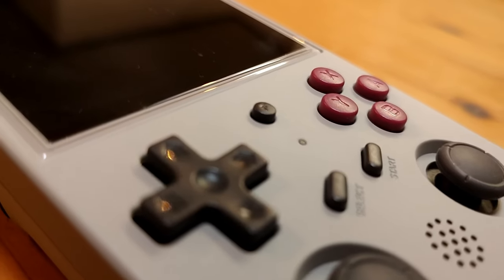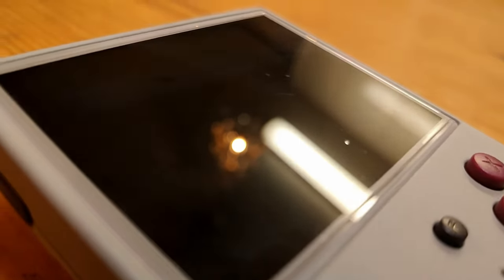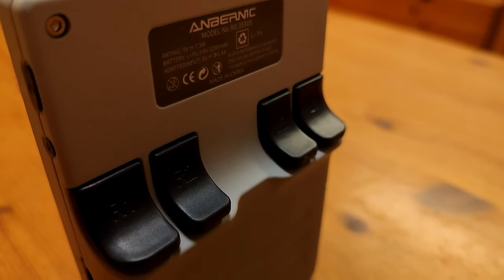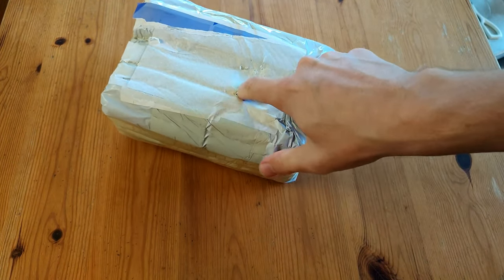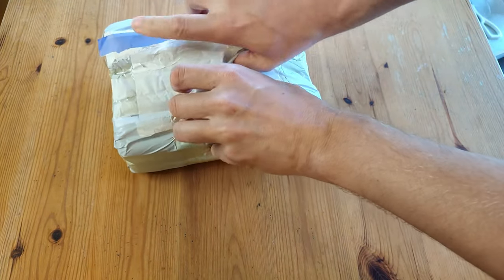Simple and sleek with a classic design, this handheld can stand with the greats. The RG353VS can be had for as little as $100. Hey guys, welcome back to another video — I'm Imi Chicken, and today we're going to open this package.